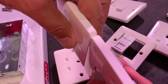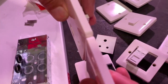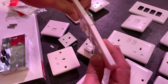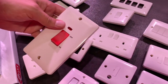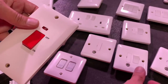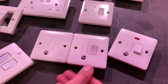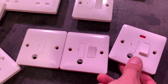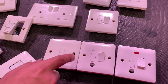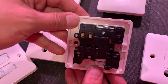A good thing to point out is that it's a common depth of faceplate across the range — even when you bring in the cooker switch, which tends to be the one in the kitchen alongside light switches under the bench and fuse connection units. They're all the same depth, which is a nice touch. There are all the fuse connection units you'd expect: unswitched fused outlets, switched fused outlets, switched fused outlets with neon — all available with and without cord grip.